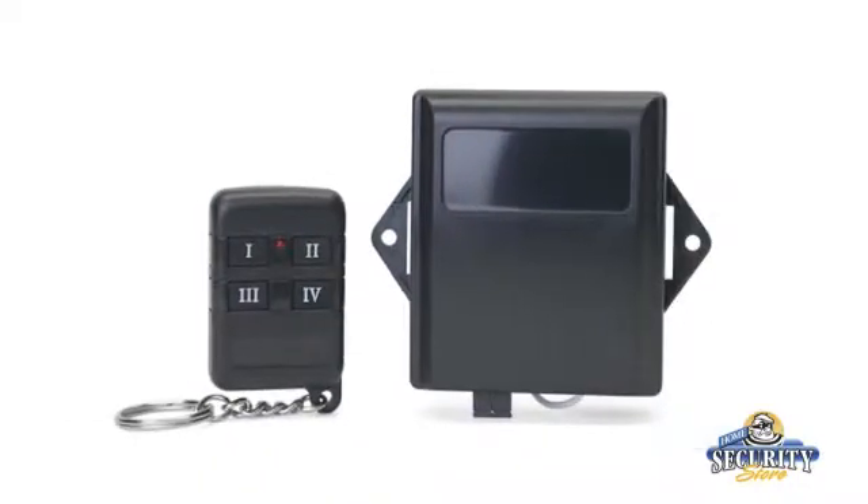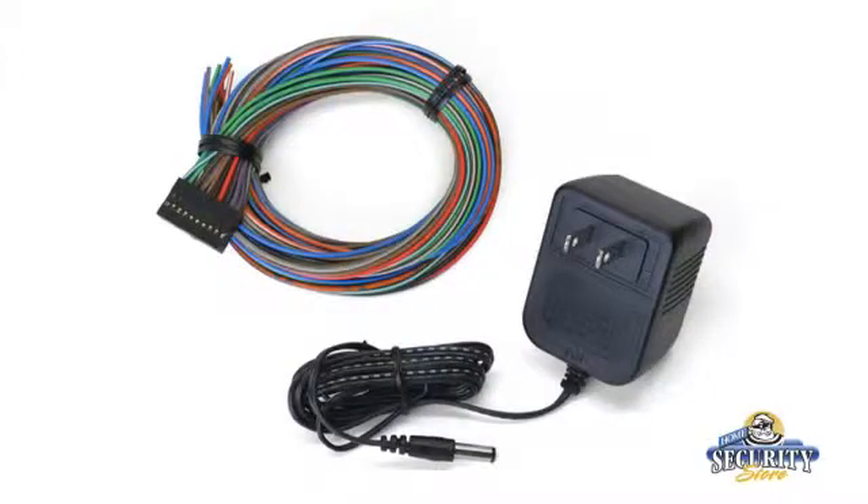Hi, I'm Matt Krueger from Streetsmart for HomeSecurityStore.com. Right now we're going to talk about the Wireless Automator. It's a kit that comes with a six relay receiver, a four-button remote, a wiring harness, and a transformer.